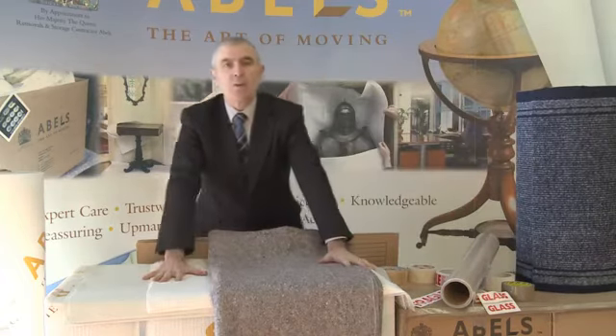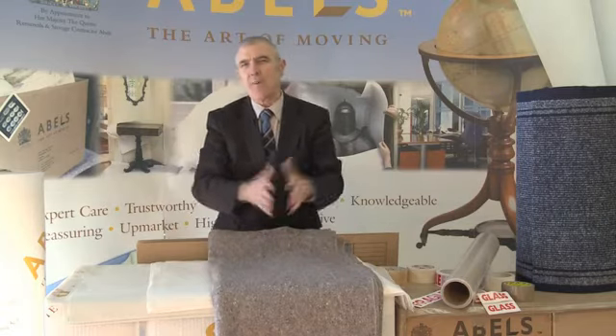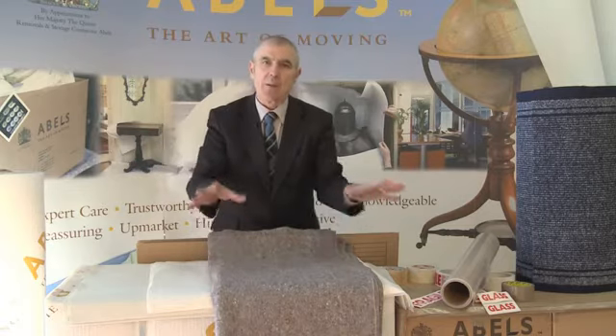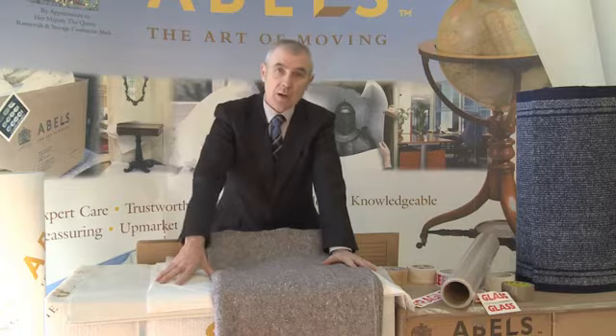That concludes our session on some of the materials we use with Ables Moving Services. We do use a vast range of other materials but these are just the prime materials that we use to conduct our removals. Should you be curious about any other service or products we provide, please refer to our website where you can have a look at our video library.